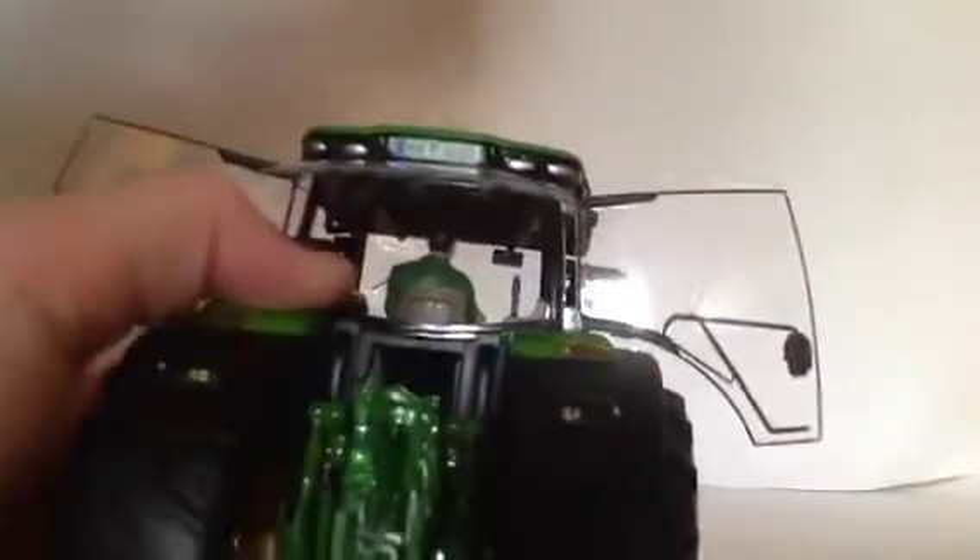The cab is very nice. You've got all your controls — the things that you push forward to move the tractor, stop, and reverse. The other side is very nice too; you've got all your consoles and everything. As you know with most Wiking models, the windows and doors open. This figure doesn't come with the model — I just put them in there because it just looks better.